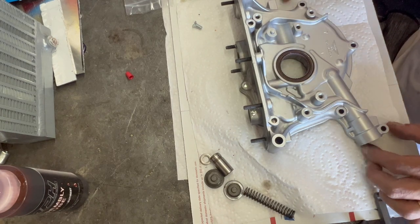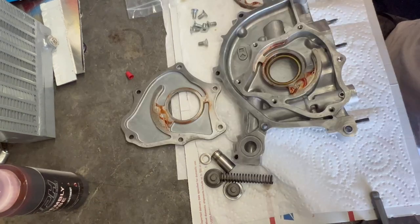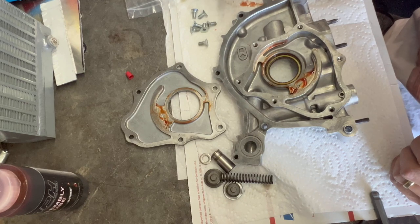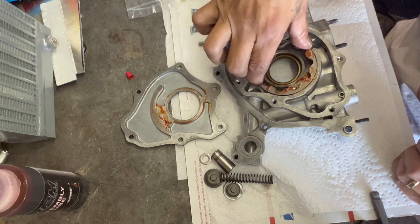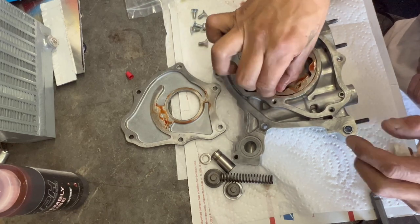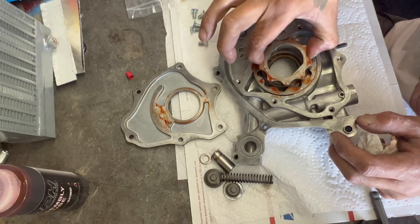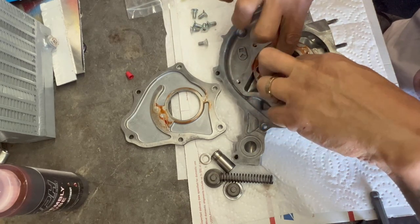I've got the new seal in. I've got both gears lubed up pretty well. I'll drop the first one in from the TOTA kit. Make sure that spins good. And we'll put the inner gear, which goes on the inside and rides on the crank.